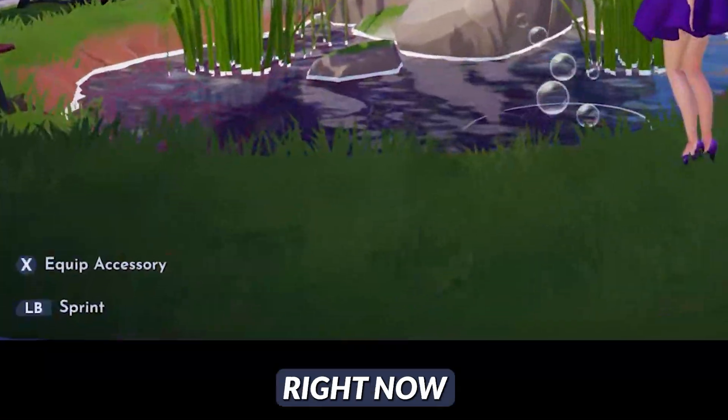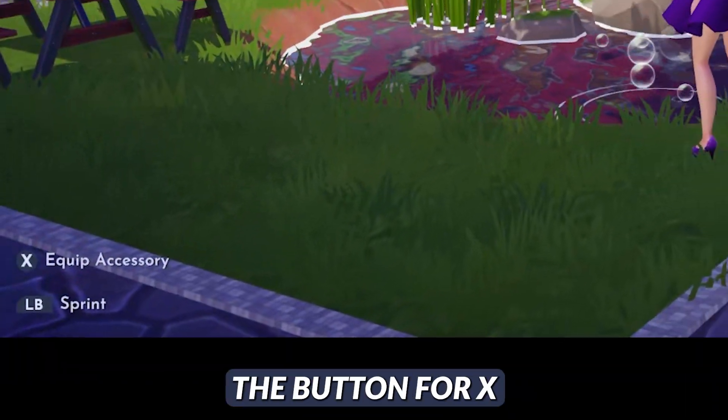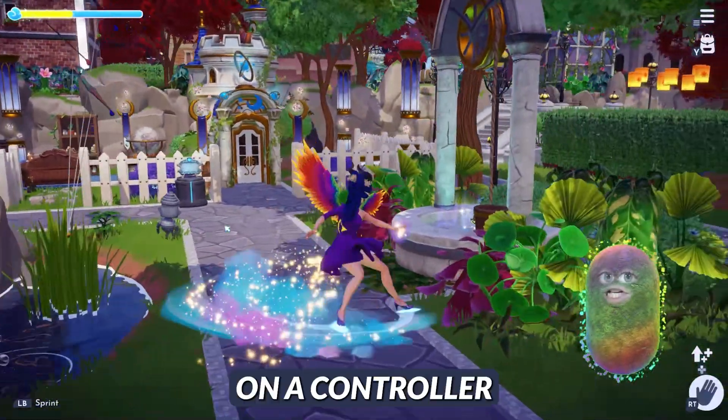So I am using my controller right now. As you can see, the button for X, there's LB for sprint — you can tell I am on a controller.